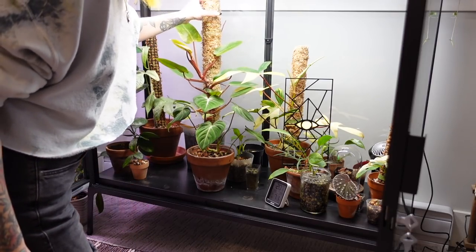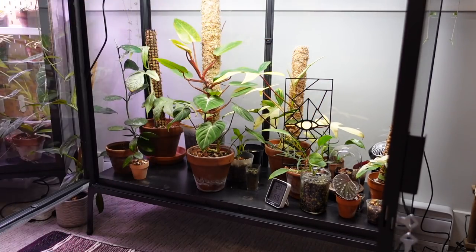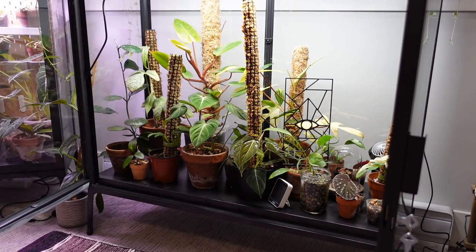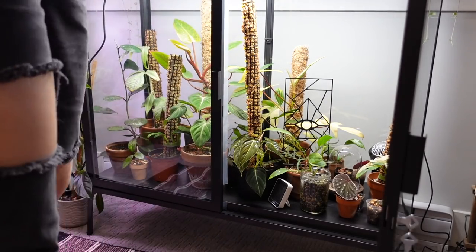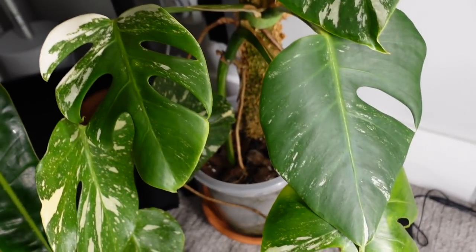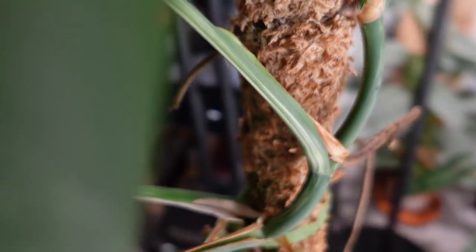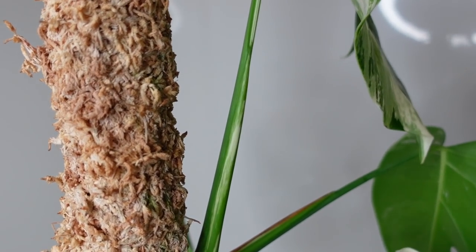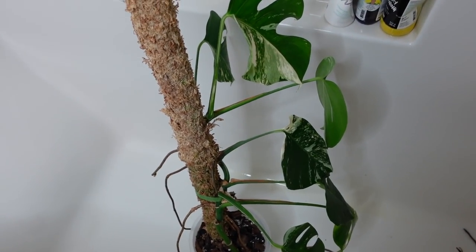I'm also going to check on these ones to see how they're feeling. I can definitely add some more water to the big one and probably to the smaller one too. I have another super dry one — I think both the pole and the plant need water, which is perfect because I'll just throw it in the shower. That makes it simple. On a side note, look how pregnant she is — can you see her bump? I am so excited for another new leaf. I'm literally just going to shower her.